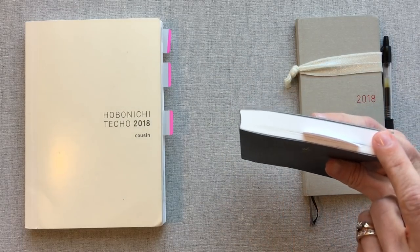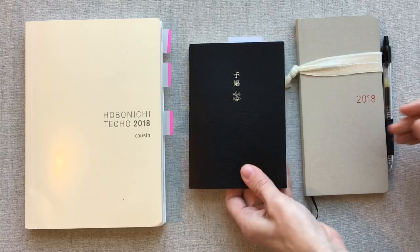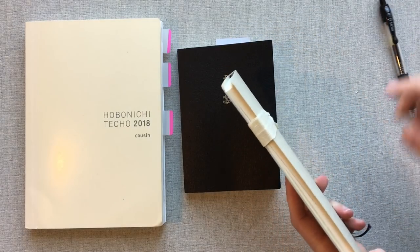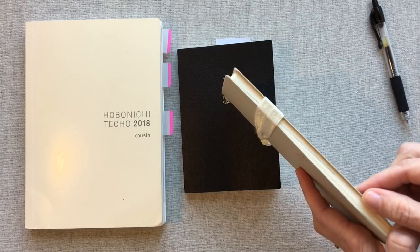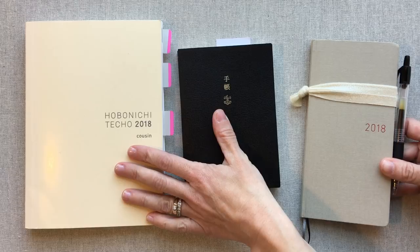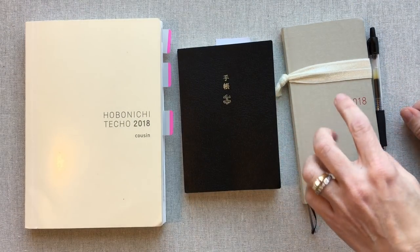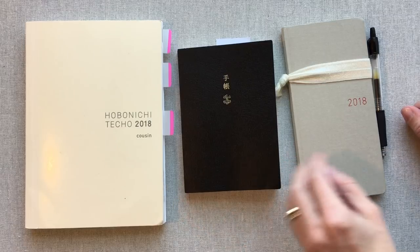The A6 Techo has only daily and monthly views — no weekly views. The Hobonichi Weeks has monthly and weekly views with a good amount of notes pages at the end. If you want more notes pages they make a Mega Weeks, which has something like three times the notes pages. So to summarize: the Techo is monthly and daily only; the Weeks is monthly and weekly only; and the Cousin is monthly, weekly, and daily.